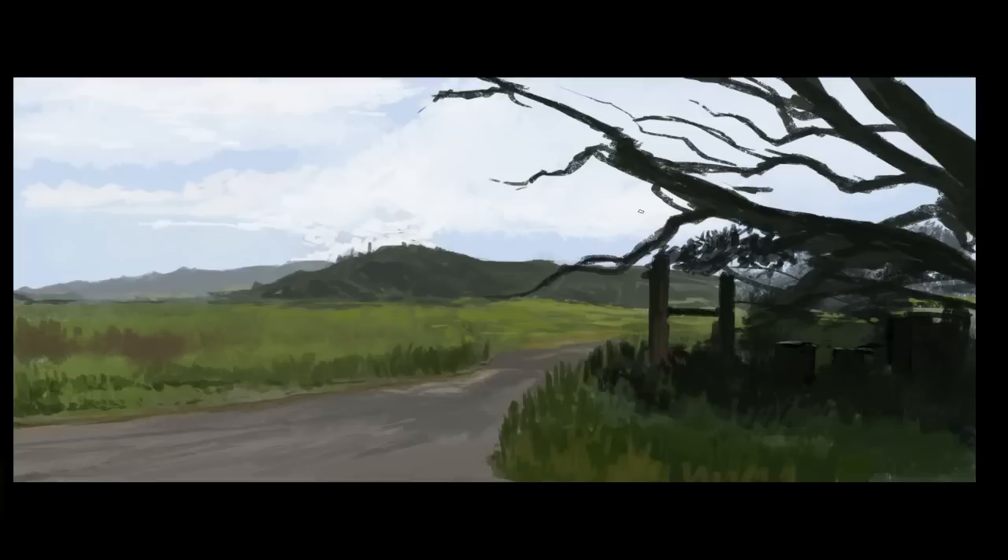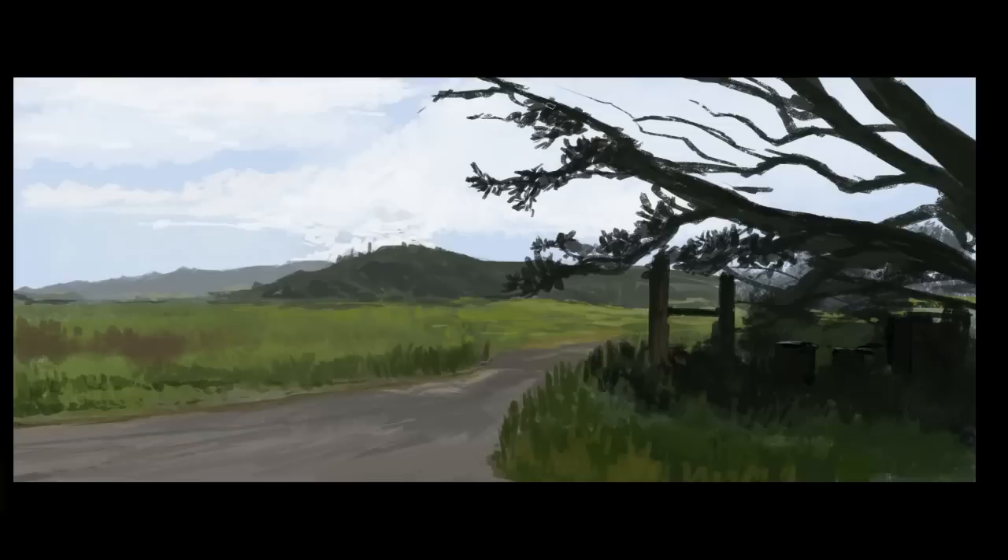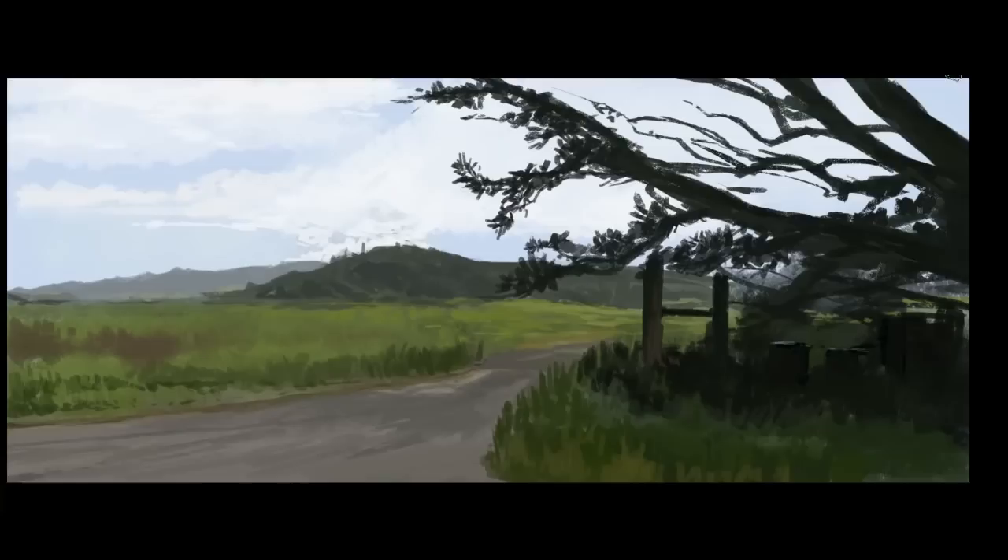The setup is quite simple — I basically have two screens. On my laptop screen I have a photo ref of this scene. What I'm painting is not exactly the same; it's partially made up, and I'll explain why we do that. On the main screen is Photoshop. What I do is take a look at the screen, then color match and color mix — which you saw in the beginning — to get the major colors and major values down. Once we have that, we sample from within the painting.